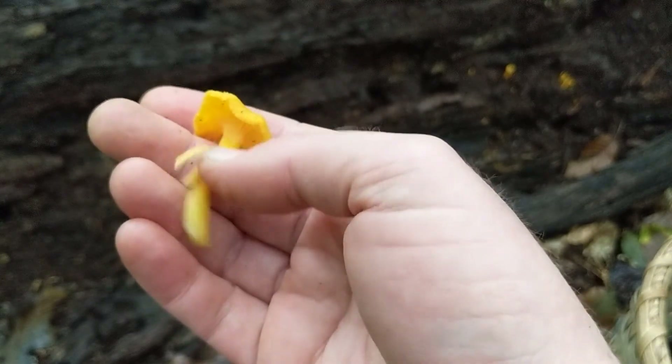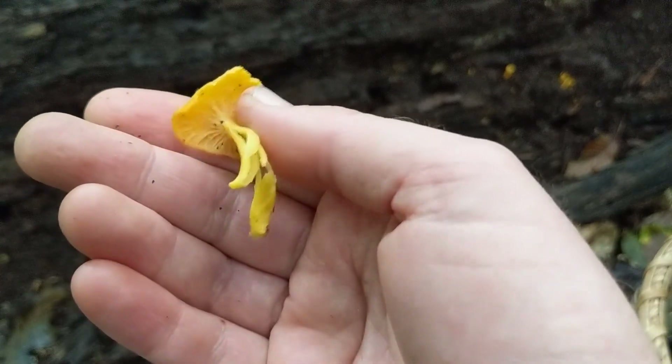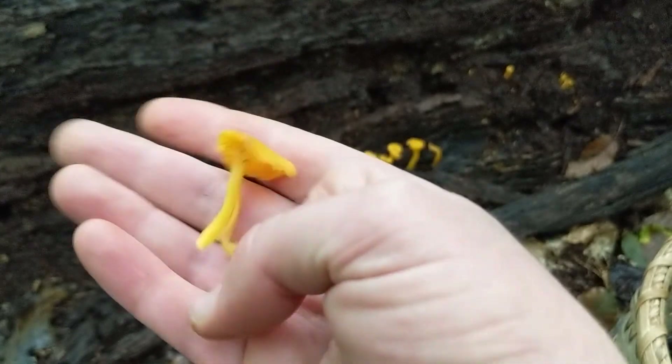This is a really nice mushroom to get to know. It is edible, like other Craterallus and chanterelle-type mushrooms. This is a good one to get to know, and I just love its flame-like colors. It's very pretty and very unique.